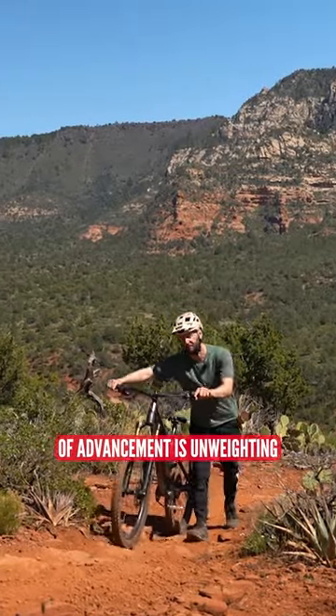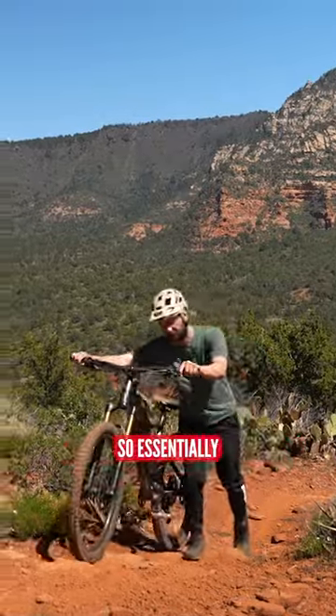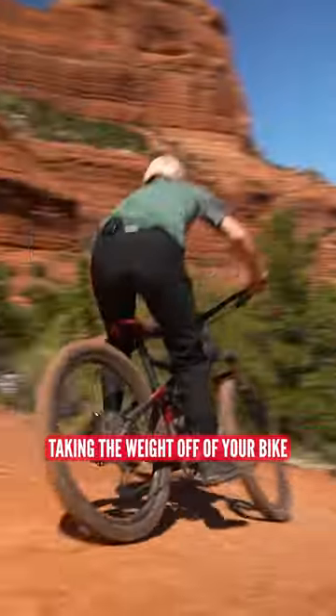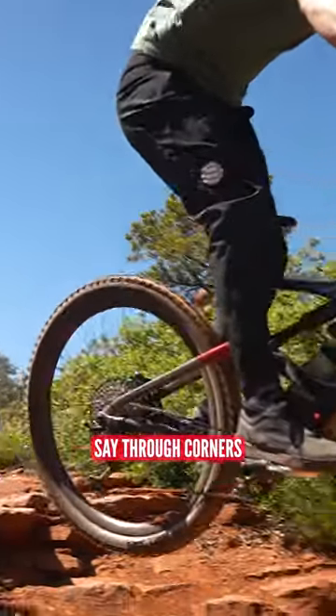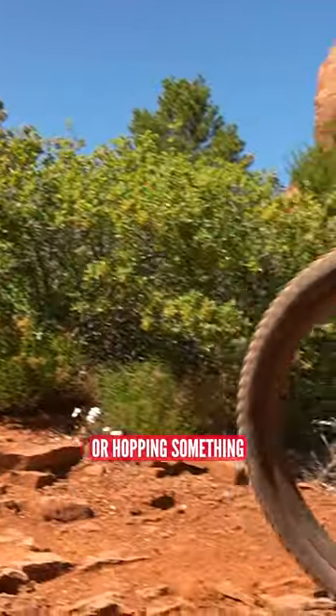A great skill that's going to need a little bit of advancement is unweighting. Essentially, taking the weight off of your bike, and that can be used to either transfer direction — so through corners, off jumps, drops, or hopping something.